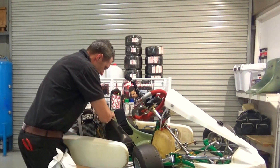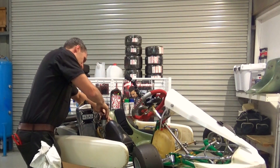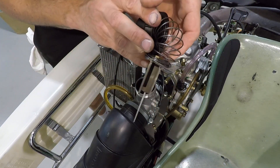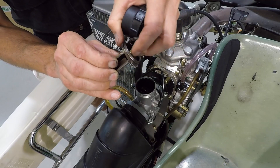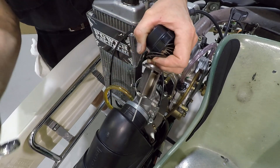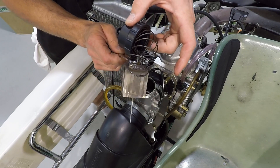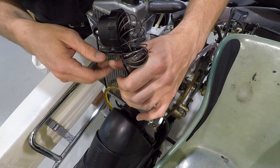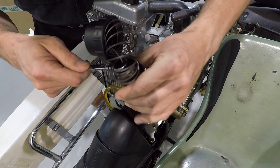First off you need to remove this throttle cable spring return cap — black cap, whatever you want to call it — and pull the slide out of the carburettor. Next, I just hold the spring back with my finger, grab the 10mm ring spanner and slot it in like so. The spring actually holds that little brass nut onto the spanner — just crack it. That's it.